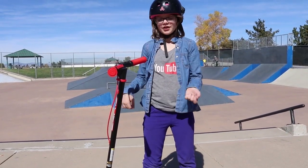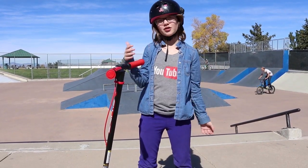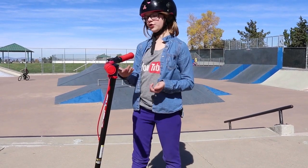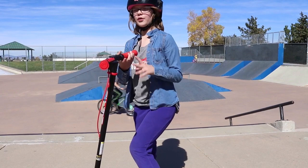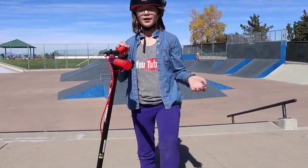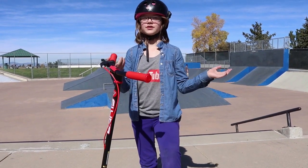Thank you so much to Yvolution for sending me this scooter — it was absolutely amazing. I really like that you don't have to push off; you can just keep pedaling and go really fast. It's also really nice working in the skate park because the brakes work really well, so I don't have to worry about putting my foot down. It works really well and I love it.